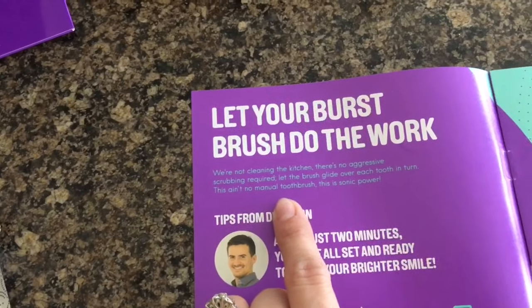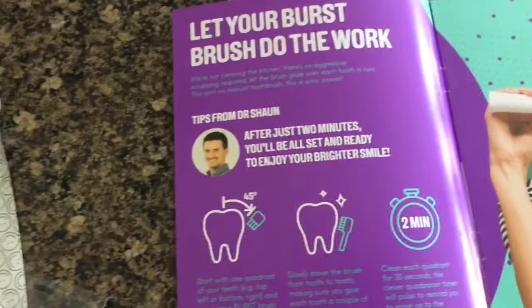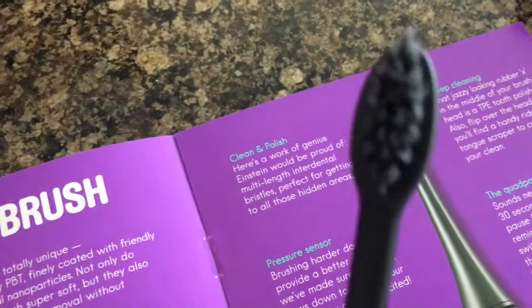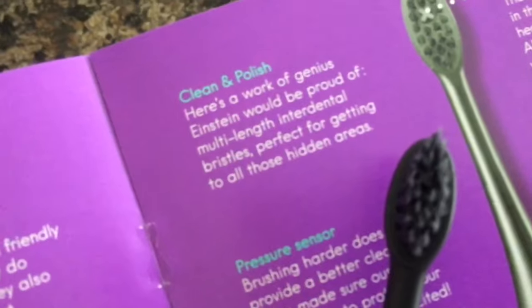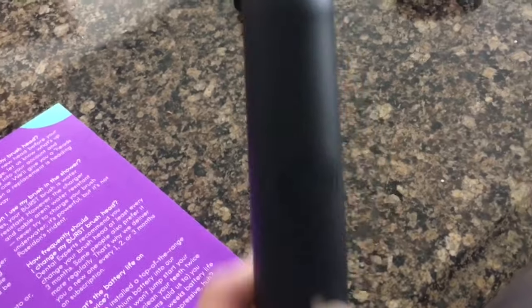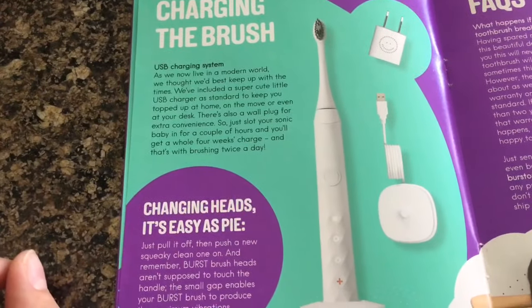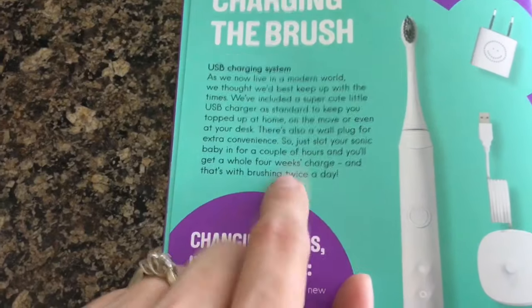We're not cleaning the kitchen — there's no aggressive scrubbing required. I love that it includes that. The toothbrush is supposed to do all the work. I didn't know until reading the manual, but there is a little rubber thing in there to help with polish. And there is a little gap right in between the toothbrush head and the toothbrush handle — the manual reminds you it's not supposed to touch the handle so that it gets the best cleaning. You get a whole four weeks of charge brushing twice a day!